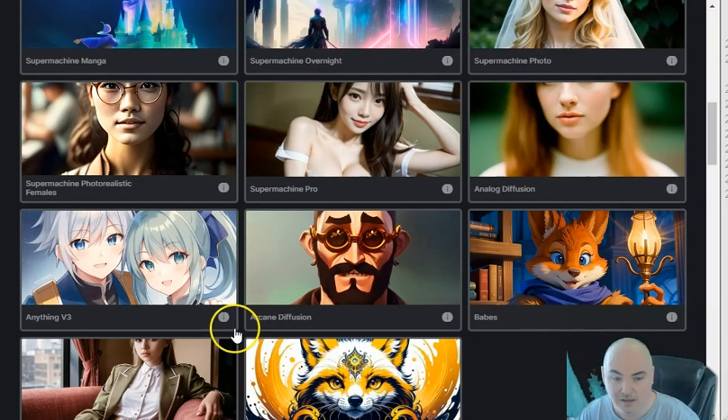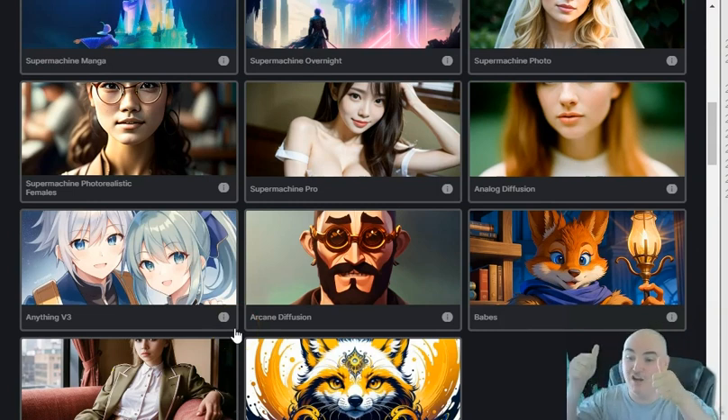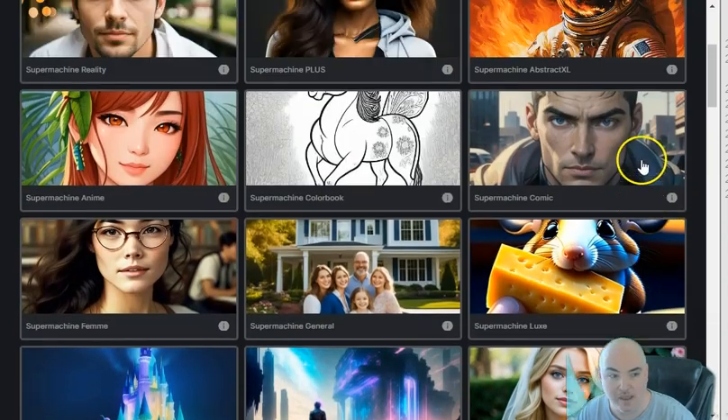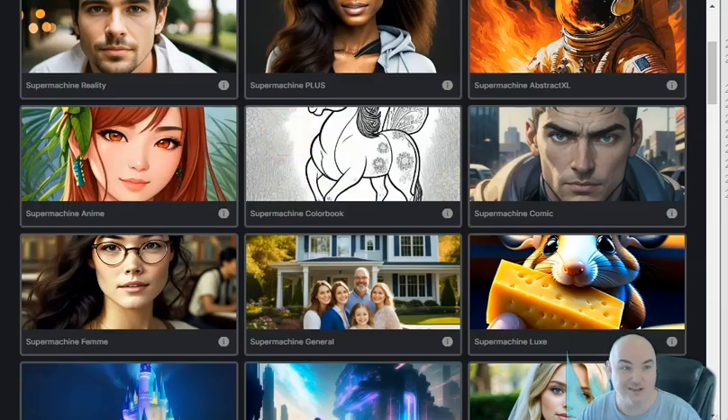I'm pretty impressed overall. For a one-time fee without monthly charges, this is definitely a good option. I'll have a link down below if you want to check it out. They have a Black Friday lifetime deal special, and deals from this creator tend to go fast once they're gone. Hopefully you enjoyed this rundown and review of SuperMachine.art — make sure you follow for more product and app reviews. This one is definitely a go for me and I'm going to hold on to it — it's pretty awesome.